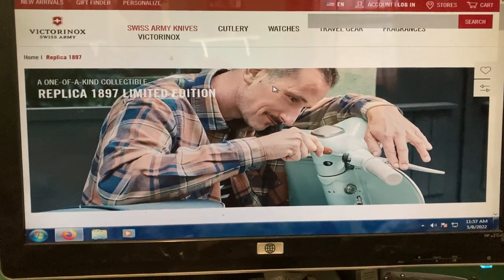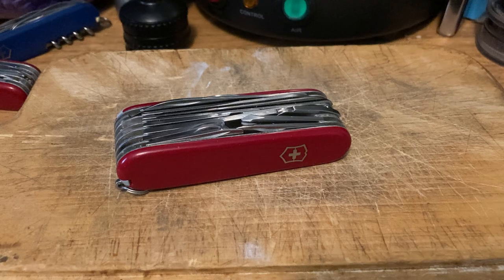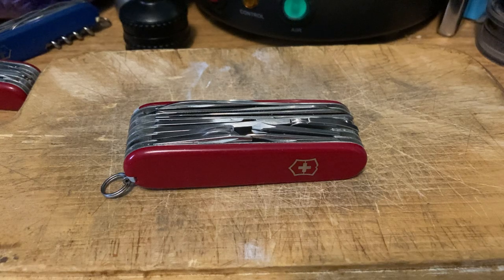I got a request to do a video ranking my favorite Swiss Army knife tools — or maybe my least favorite Swiss Army knife tools. In typical Swiss Army Grizz fashion, I'm not going to prepare in any way, just going to completely wing it. I'm going to try to do ten tools; I'm not going to do all of them.